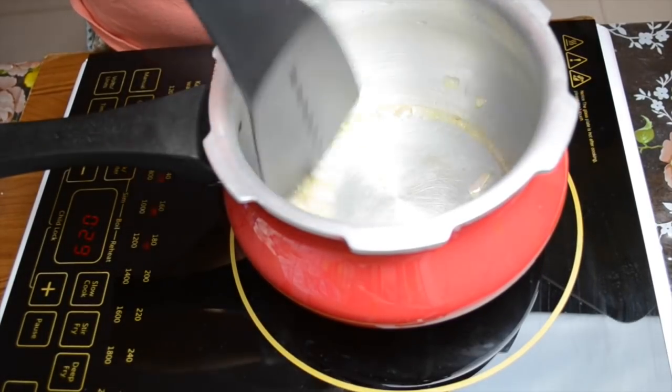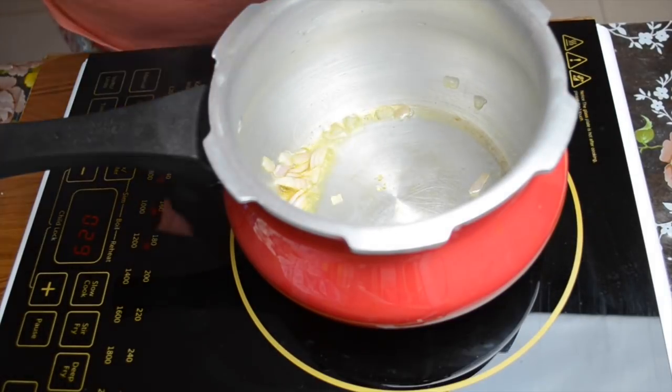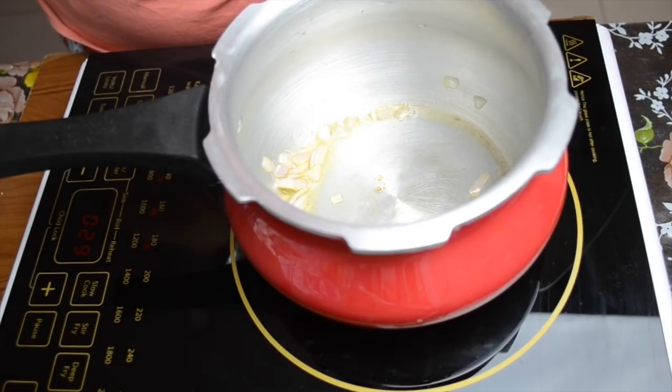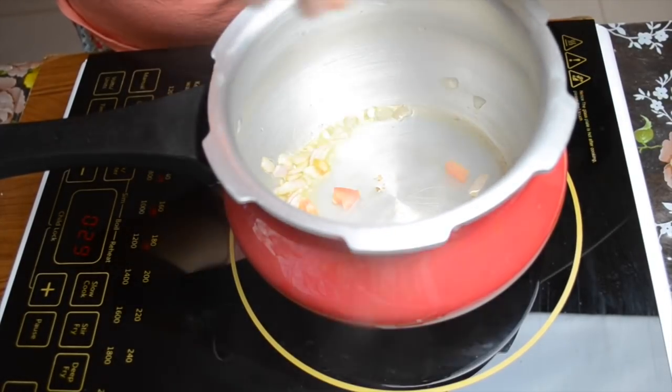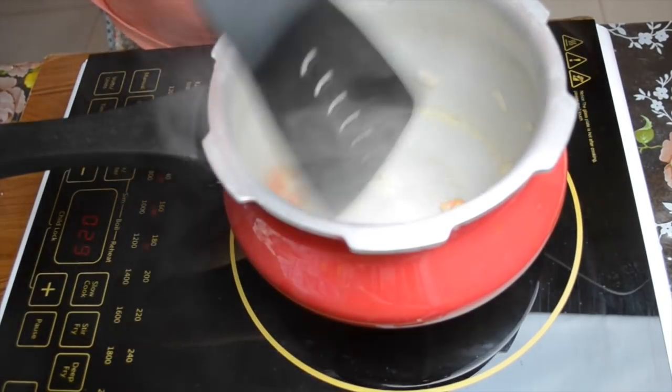We are using vegetables in this soup because it can be made for bigger children. If you are giving it to smaller children, you can avoid certain vegetables. The rest of the recipe will be the same. We have put tomatoes here — we will put tomatoes in.